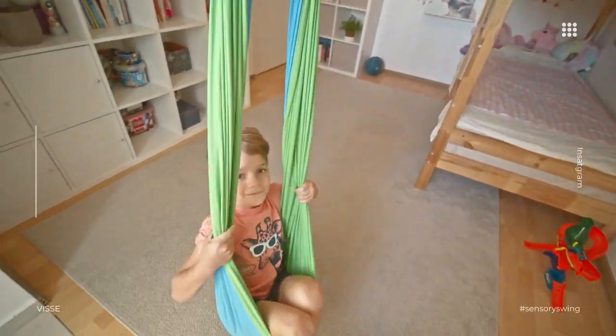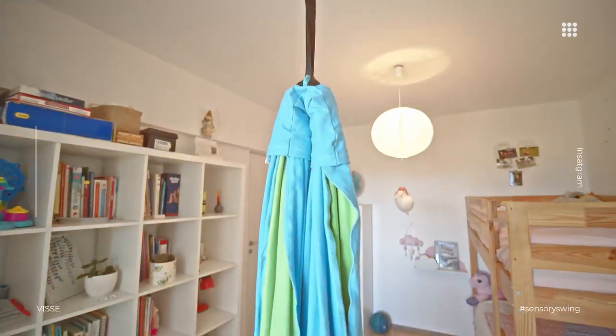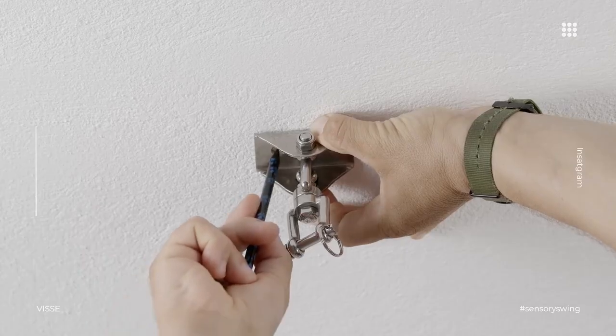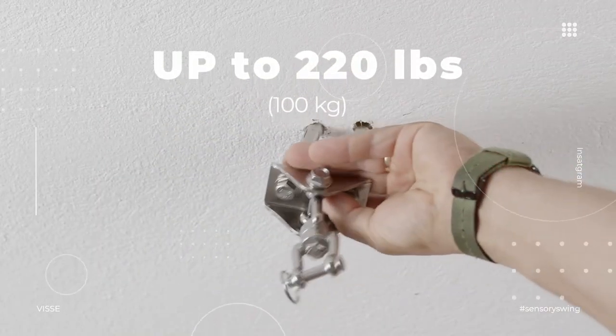It comes pre-assembled and ready to hang with an adjustable strap. Suitable for kids and adults up to 220 pounds, 100 kilograms.